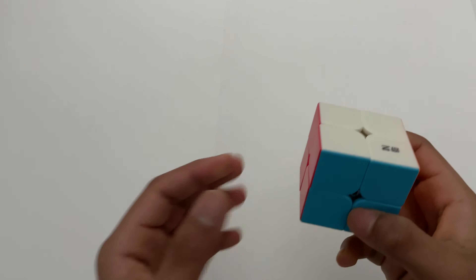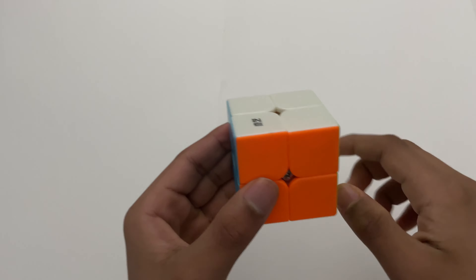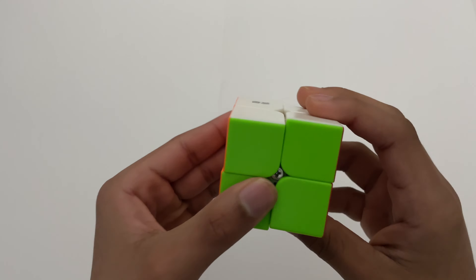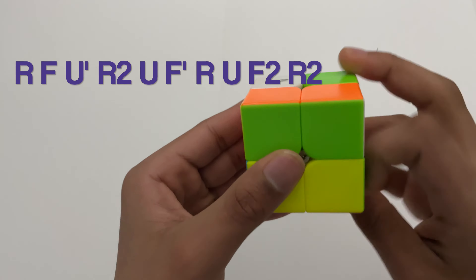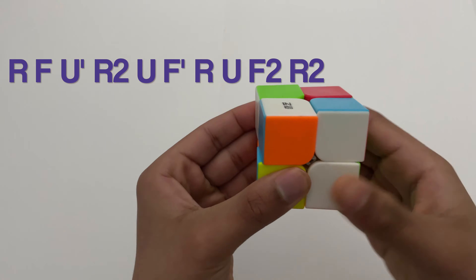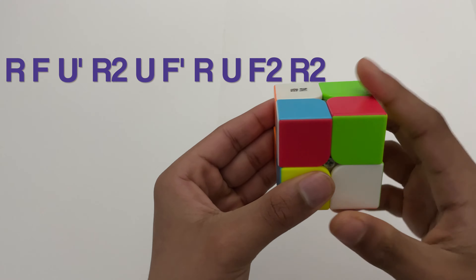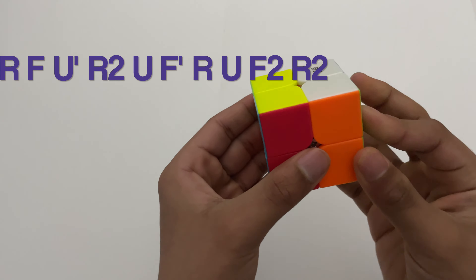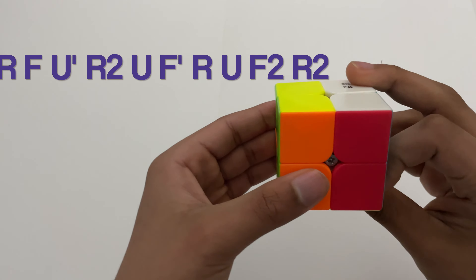The algorithm is going to be on the screen and in the description if you need it. Basically this is the algorithm: R, F, V', R2, U, F', R, U, F2, and R2.